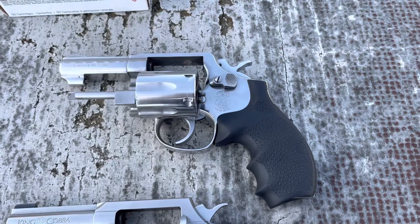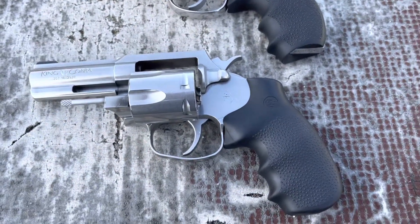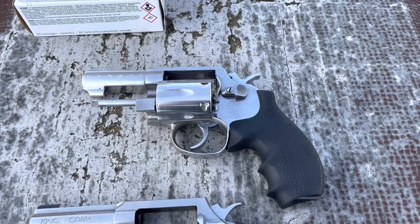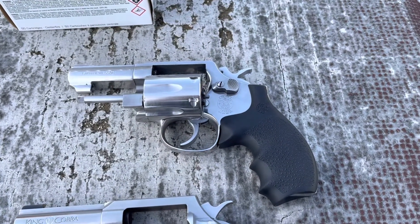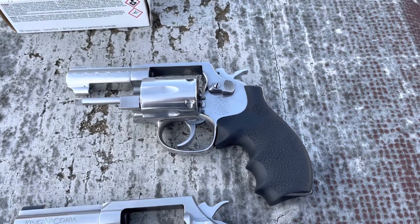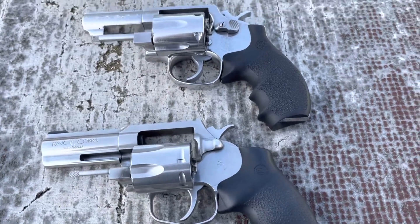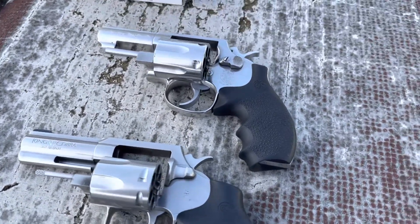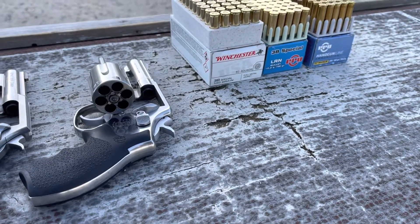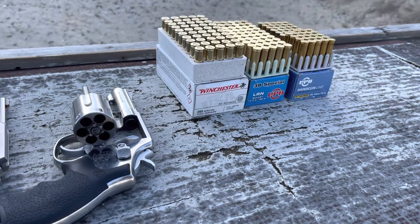I have my Smith & Wesson 65-5, and then I have my Colt King Cobra — this is a 2020 model, and I would dare to say the S&W was made in like the late 80s, early 90s. I haven't looked up the manufacturing date on that, but there's about a 30 to 35 year difference between the two. Today I'm shooting 130-grain .38 Special, 158-grain .38 Special, and 158-grain .357 Magnums.